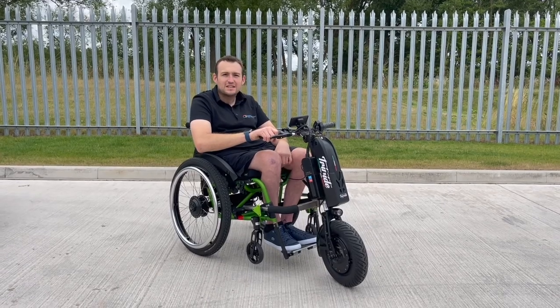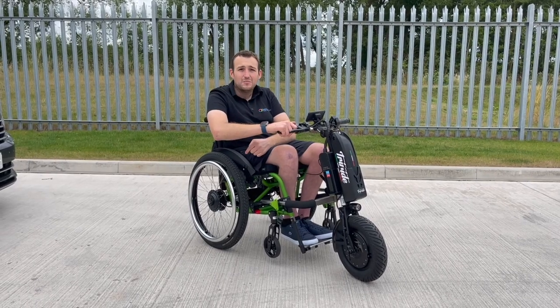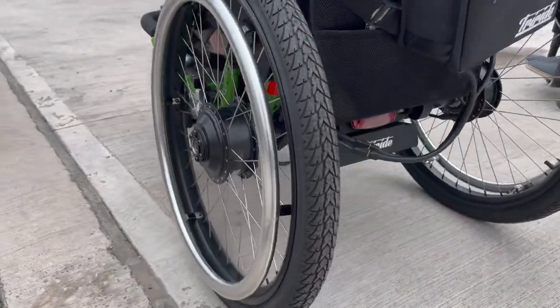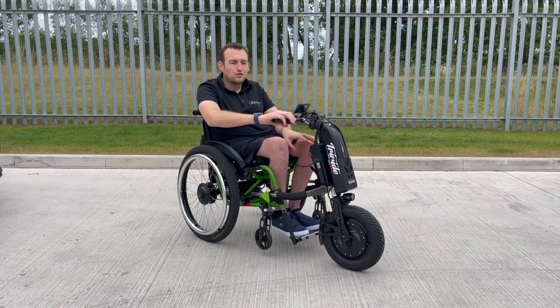Hi, it's Scott from Invictus Active. I've got the Compact HT Tri-Ride here that I'm trying out today along with the Trekking power wheels. They literally slot in the back, and you get a separate axle bracket that attaches to your chair. You slot those in, and it connects fully to your front Tri-Ride attachment.